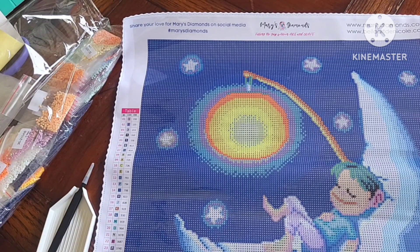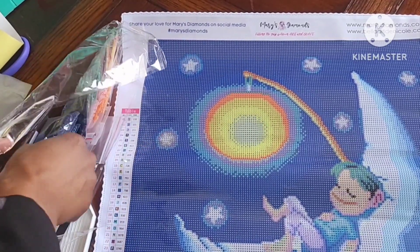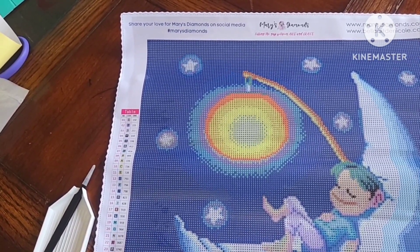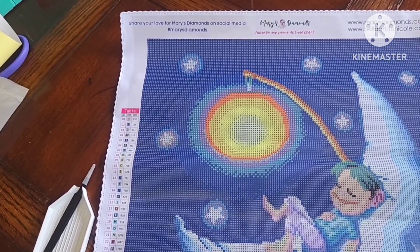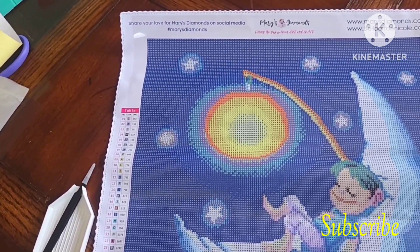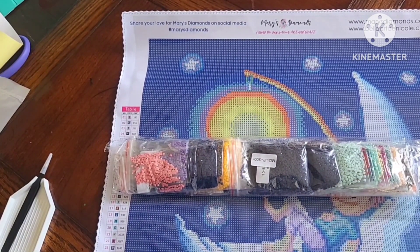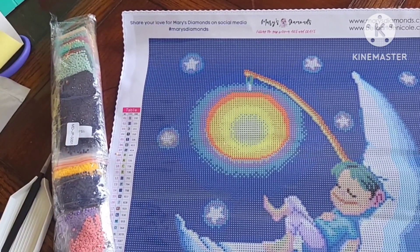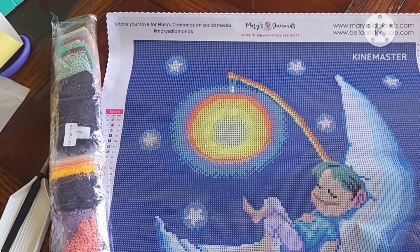Now you guys know what to expect. If any of you have worked on the previous Mary's Diamonds or the current Bella Art Diamonds kits, please let me know what your experience was — I'd appreciate that. Anyway, thank you guys for joining me for yet another unboxing. Like, comment, share, subscribe. Introverts Anonymous — where I am an introvert and I still prefer to remain anonymous. Bye!